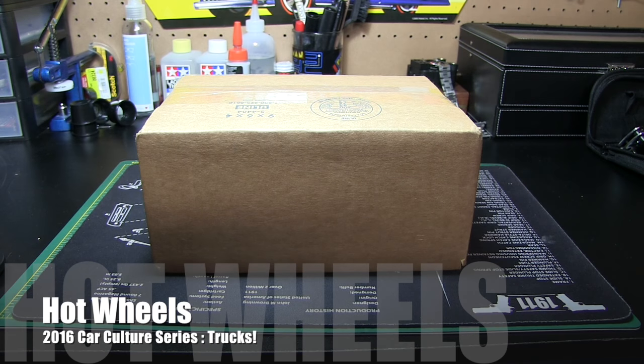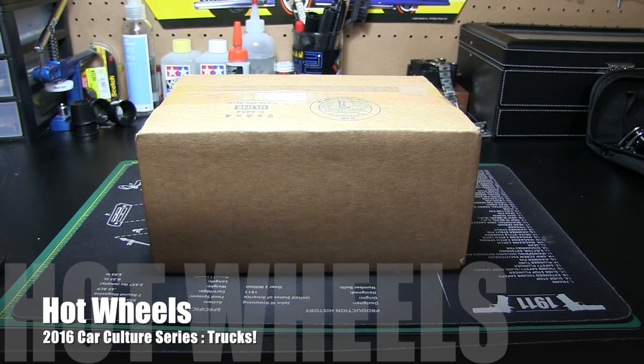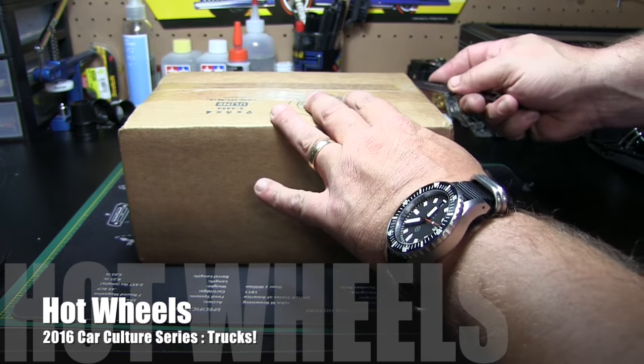It's Saturday, August 20th, 2016, about 6:10 in the evening. We've got another mailbox find here — just got it yesterday but didn't have a chance to open it, so I saved it for today to open it on camera. Go ahead and crack it open here.